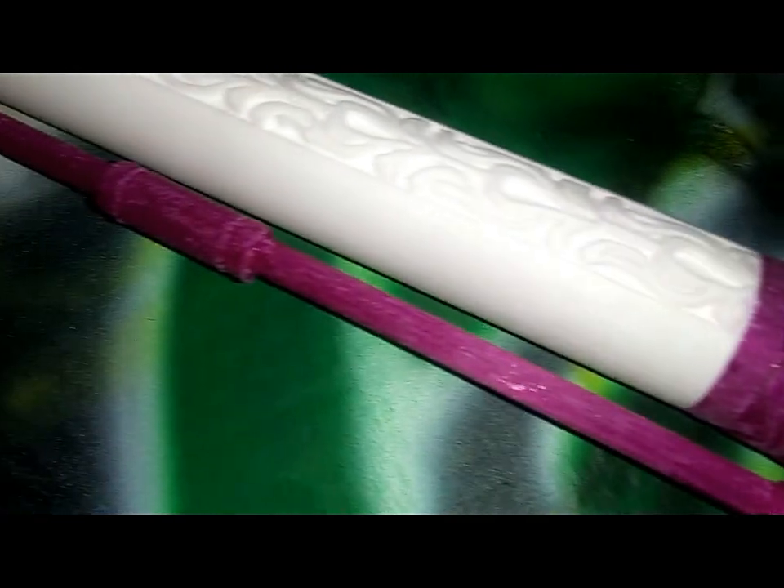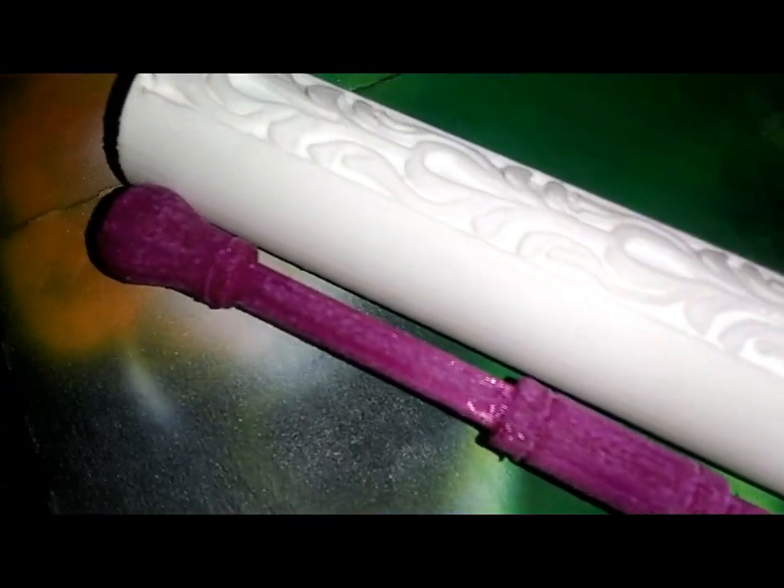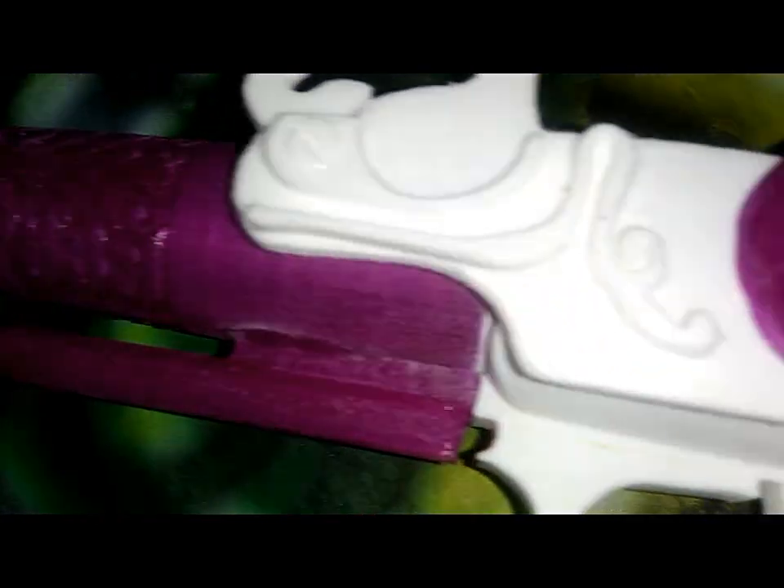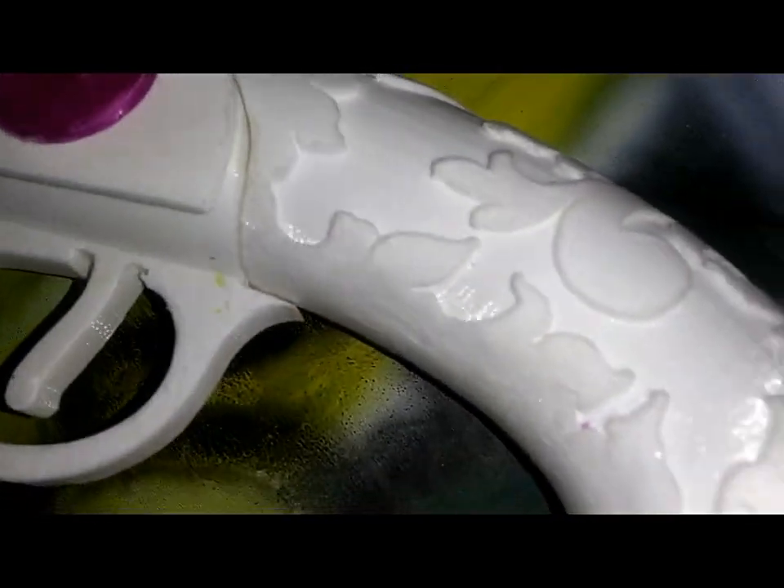With this one, I sanded it down with the Dremel, just sanded the PLA, and it's got so much detail in it. I really don't want to use Bondo on this, and like I've said before, I don't really like to use Bondo on small props.